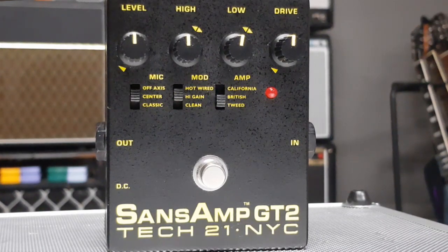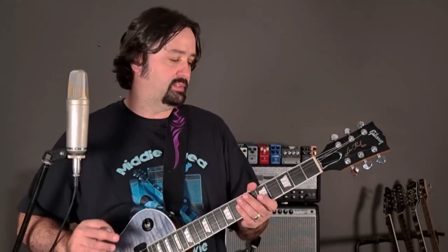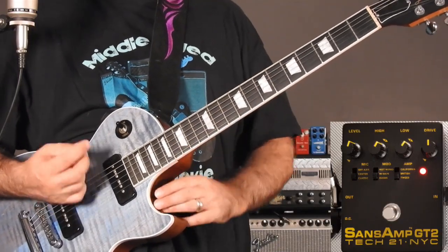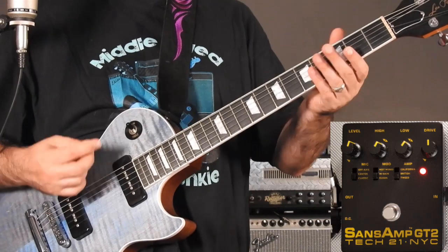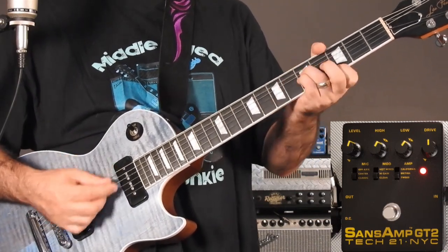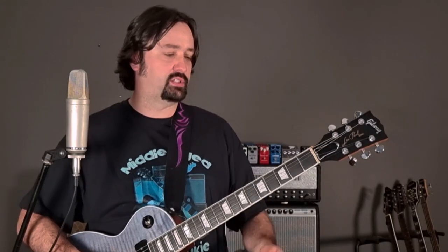But it has three dip switches on the front and they all have different parameters. The one on the right controls what type of amplifier you're using. At the moment I've got it set to Tweed, which is supposed to be a Fender Bassman Style Amplifier. I have it set to clean, which even though it says clean, it's not very clean.